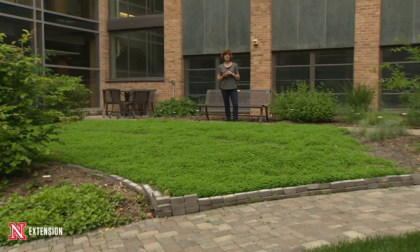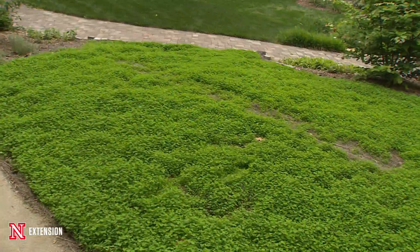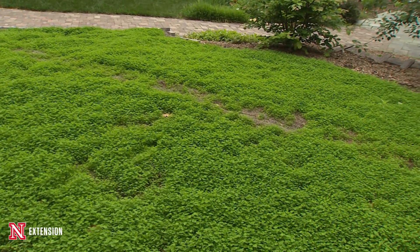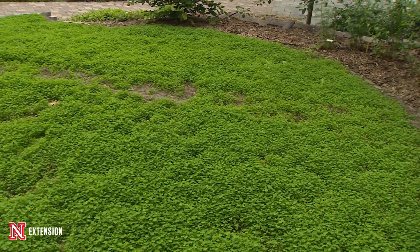We started our season this year talking about the pros and cons of clover, and what we decided to do in our Keim Hall courtyard is use clover as an alternative turf in a location where it's pretty shady, it stays pretty wet, but the conditions are really odd, and we really struggled to get grass to grow here.